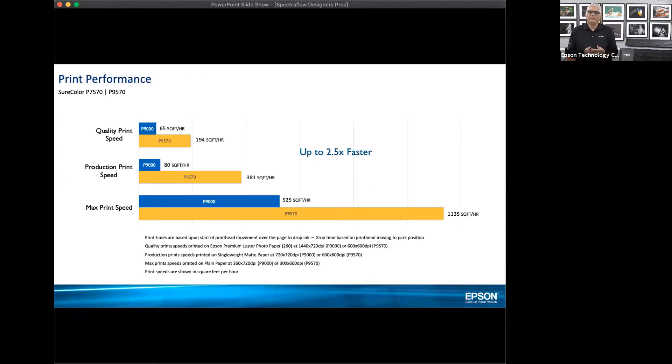We're about 2.5 times faster than our P7000 and P9000 with the P7570 and P9570. At production print speed — around 600 by 600, which is the typical speed you'd run — the difference is dramatic: 80 square feet per hour with the previous generation versus 381 square feet per hour with the new printers. Whether you have a short run or need to print a lot, you'll get the job done much faster.